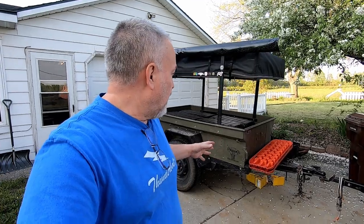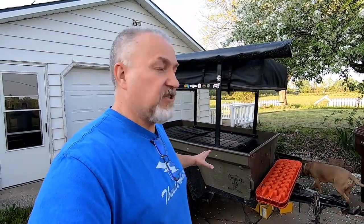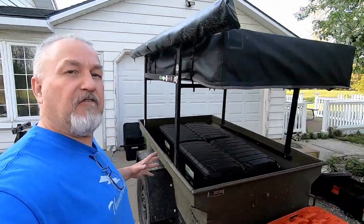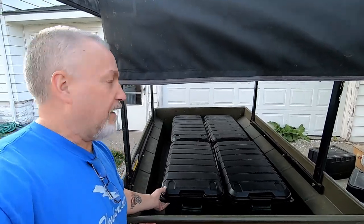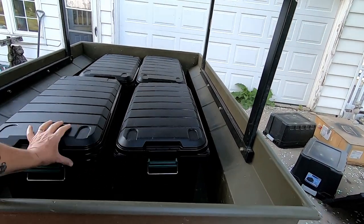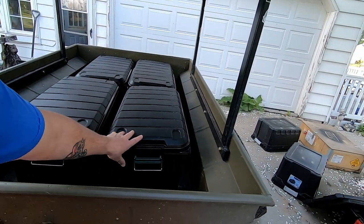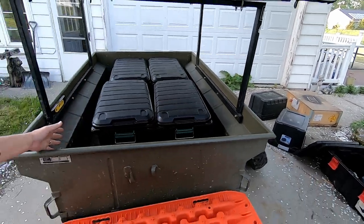I've got the new tubs in. Now that they're in there, I'm not blaming the guy who bought them and took the picture I got the idea from, but his picture was kind of low-angled and the tubs looked like they filled the bed more than they do. They're just not quite as wide - they don't fit as tight, so there's going to be some room for sliding around. He did say there was room in front; he actually shows a couple of 20-pound propane tanks. I just didn't realize how narrow they were, so I've got room for more gear, which is great.